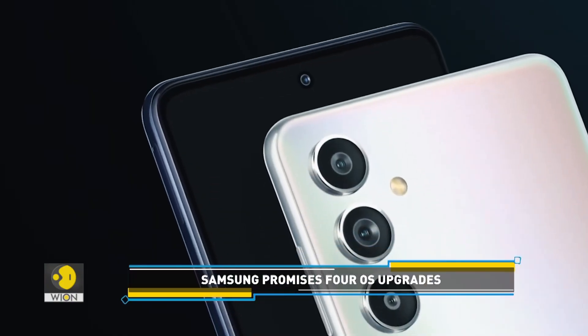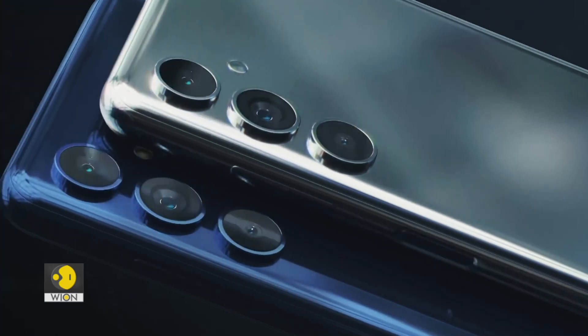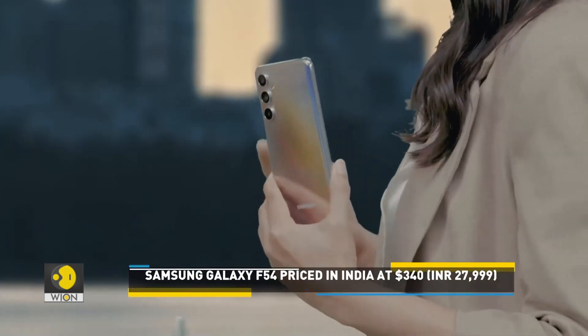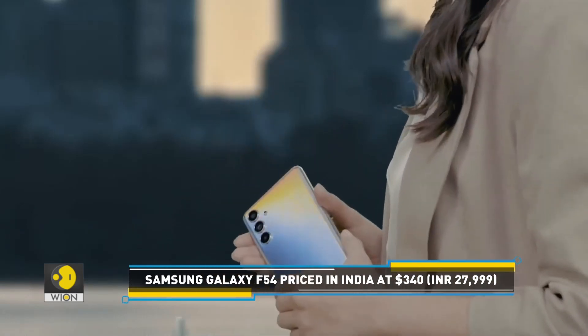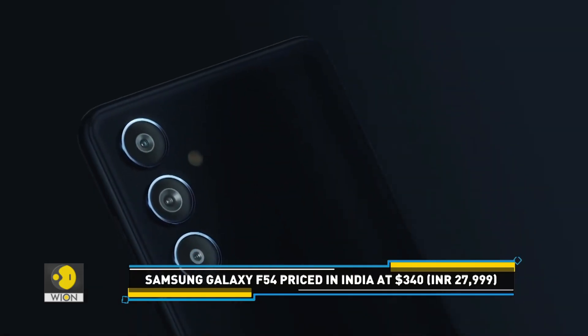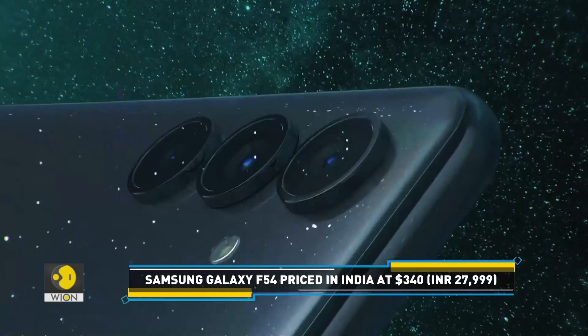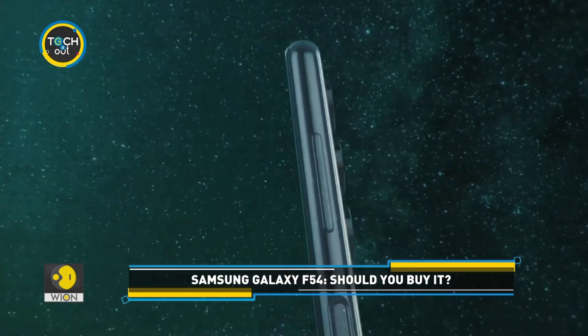Now comes the most important question — how much does it cost? The phone is priced at 27,999 Indian rupees, that's approximately 340 dollars. Overall, the new Samsung Galaxy F54 5G presents itself as a strong contender in the mid-range segment.